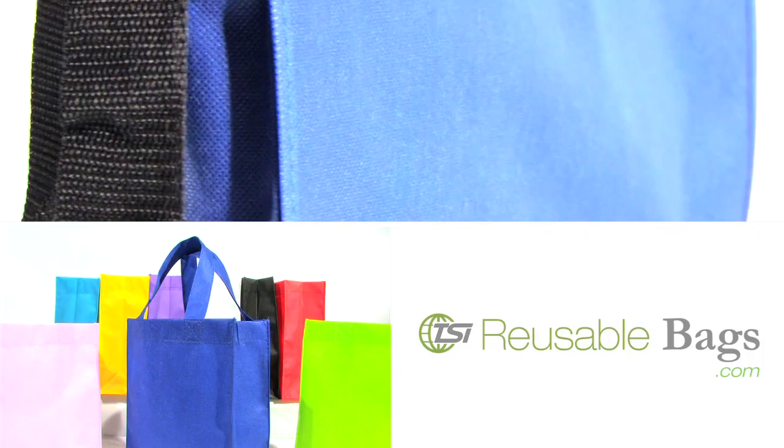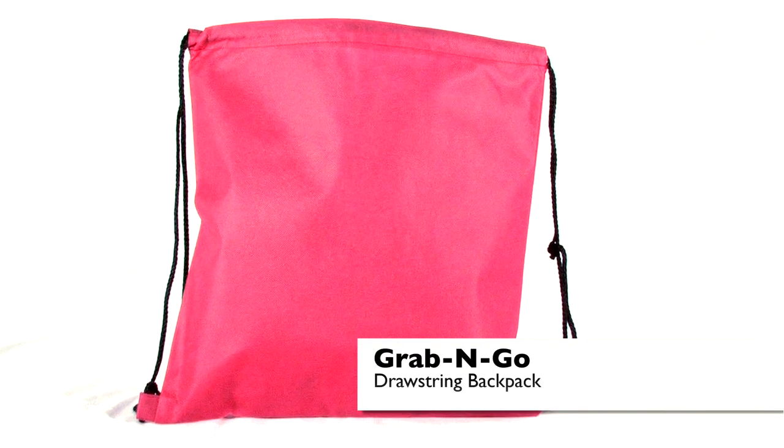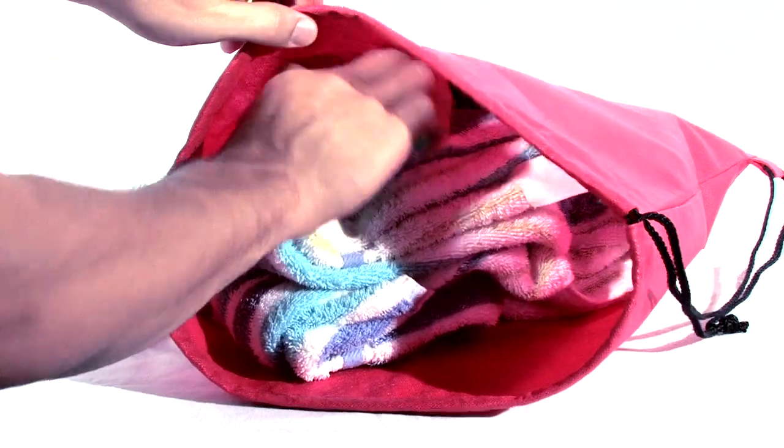Get eco-friendly with our extensive line of reusable shopping bags. The Grab and Go drawstring backpack makes life easier. Simply store your belongings in the bag, hop on your bike, go for a walk, or travel to the beach.